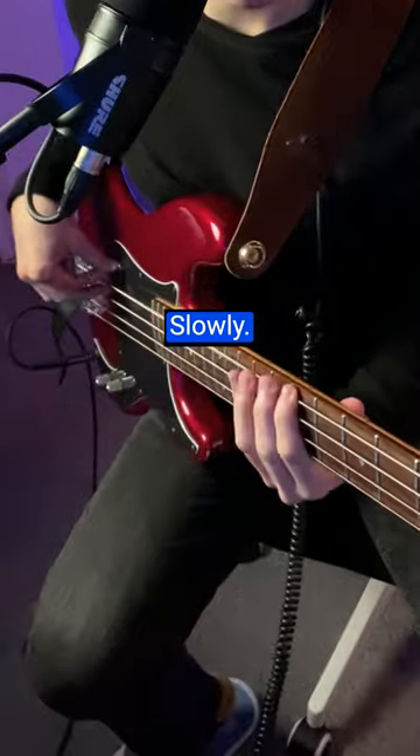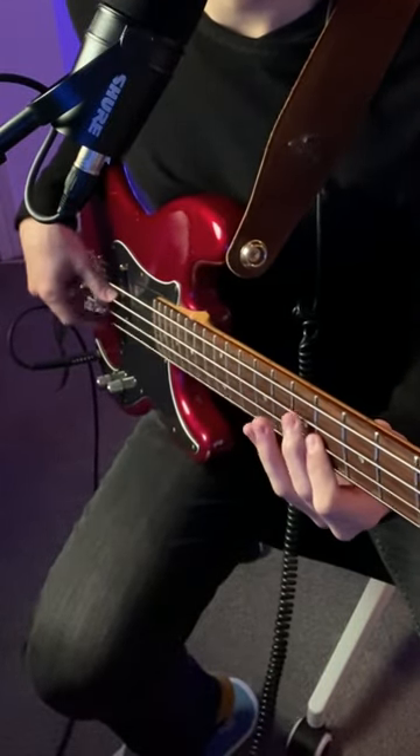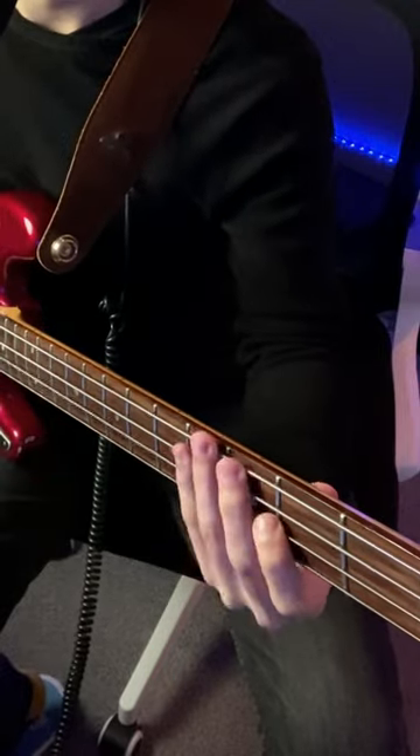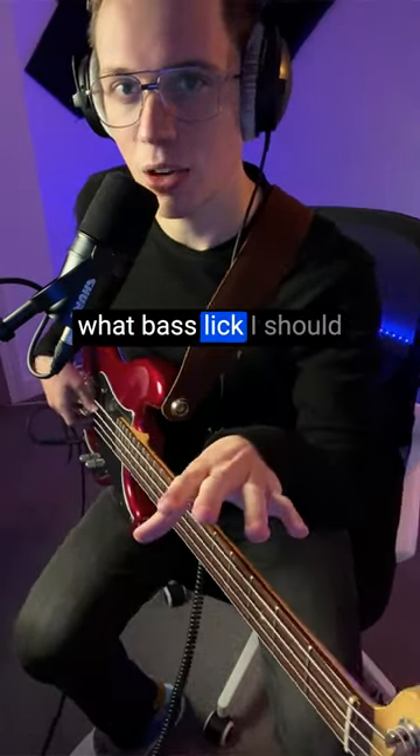Here's the line really slowly. Let me know in the comments below what bass lick I should break down next.